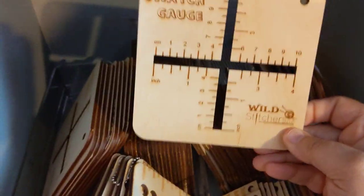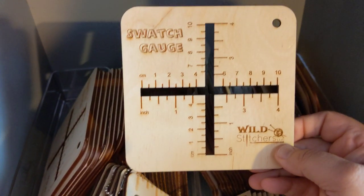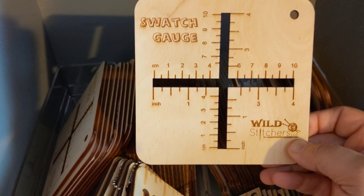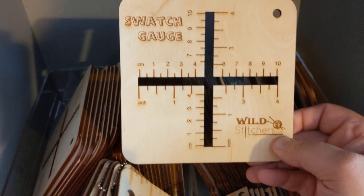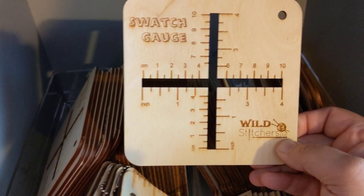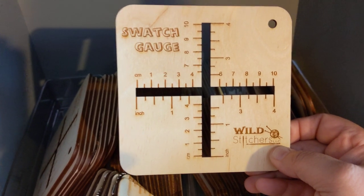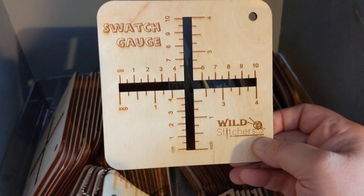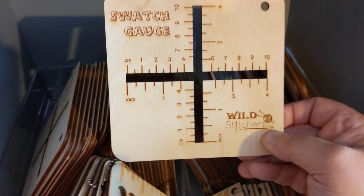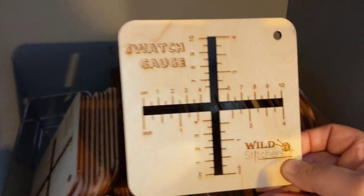How about swatch gauges? The dreaded swatching — what we all know we need to do but hate to do. This has a cross — a plus sign — cut in it, four inch by four inch. This kind of isolates out one row and one column of your knitting so you can easily count. For a worsted weight or DK, it's about one stitch width apart. For lace work or fingering, you may see two stitch widths in each of those — just depends on your stitch size.